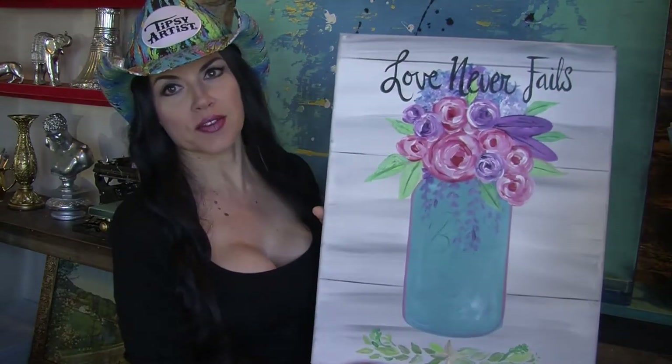Hello everyone, my name is Tiffany. I'm the Tipsy Artist and today we are painting a beautiful mason jar. I'm going to show you my inspiration — this is from one of my classes and it says 'Love Never Fails.'